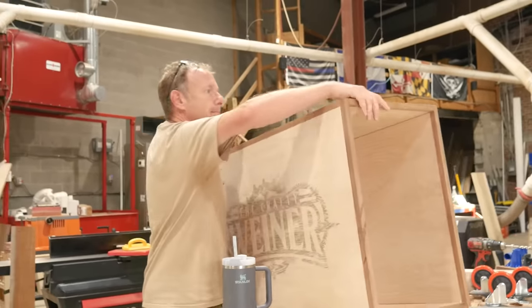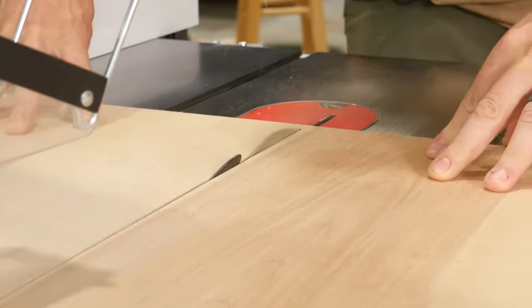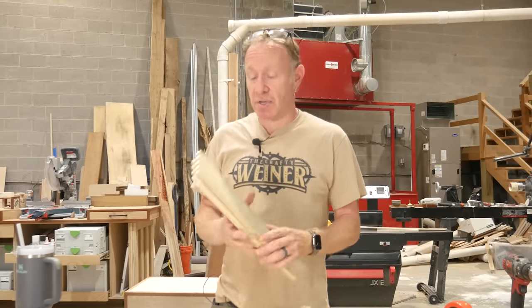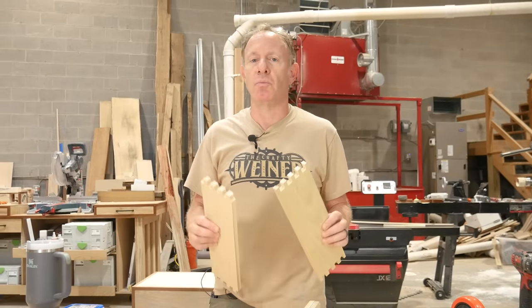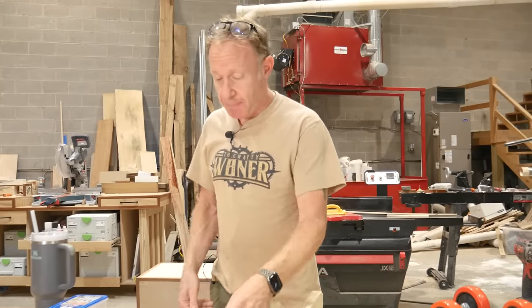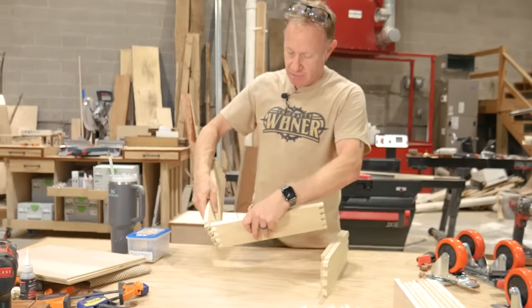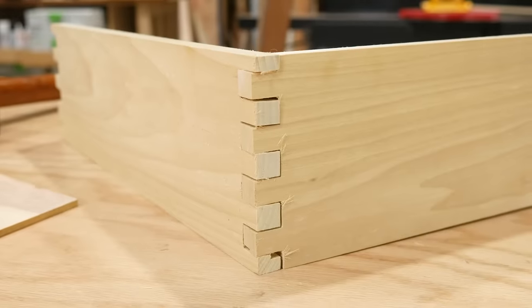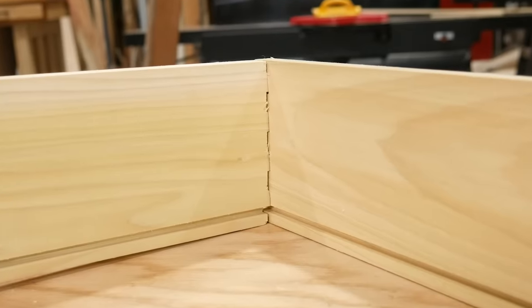We've got to build the drawers. One of the things we wanted to make sure we did when we built this cabinet was learn more about the RS1000 that NextWave was super nice to send us. We've got a video of the unboxing and a video where we built the router cabinet with the RS1000. Last time we did dados, this time we did box joints. Because of doing the box joints, I had some poplar laying around. We did learn that doing box joints on the RS1000 is not ideal with plywood because the ply tends to come apart. So we used poplar. These poplar drawers — they're really tight but they came out really, really well. It's a repetitive thing I could do over and over again. I'm going to put this drawer together; the rest we're just going to pocket screw because it's easy.